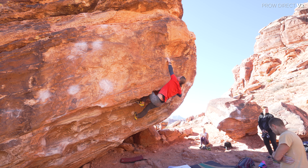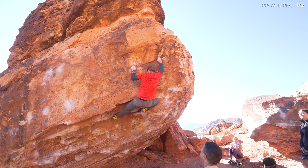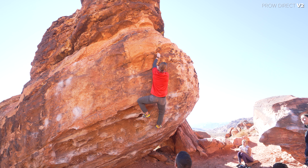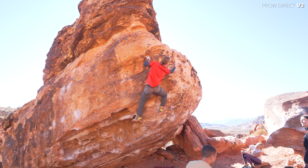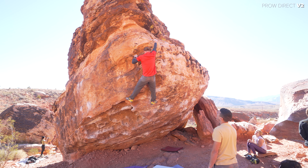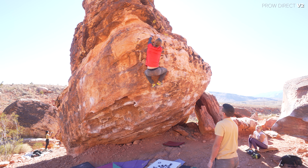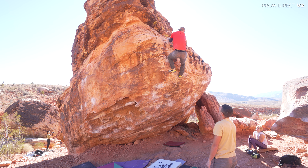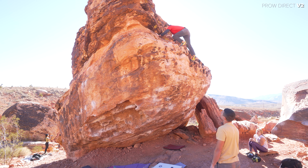I had never seen this climb at Monkey Bar Boulder before. Patrick told me it was a V3 — I don't even know what it was called. But that knee bar in there looked so sick. This left hand that he's on looked a little sketch, kind of pockety. I definitely wanted to try this after seeing Patrick do it. It just looked super awesome and I never see anybody do it. Pat, that was sick, dude — knee bar!